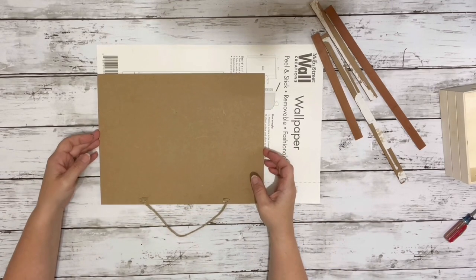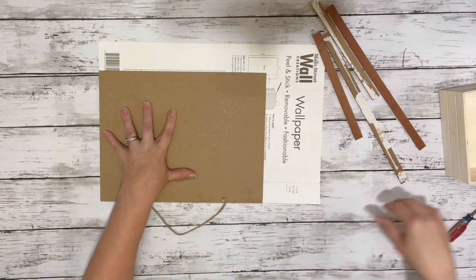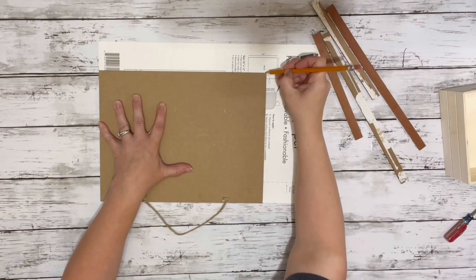After I had the frame removed, I put the sign on the wallpaper, traced that piece out, and cut it out.